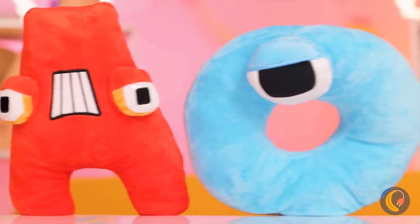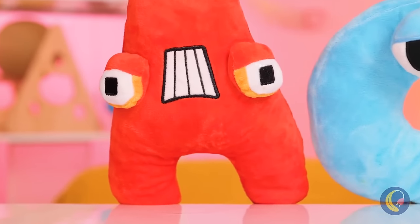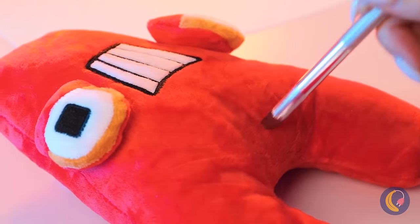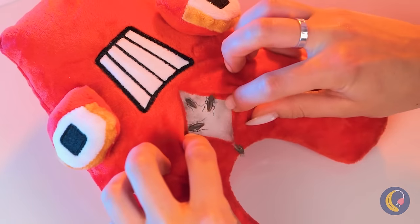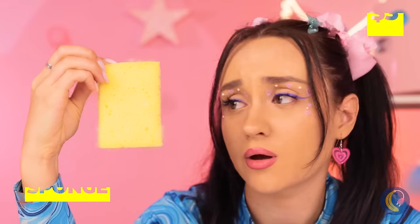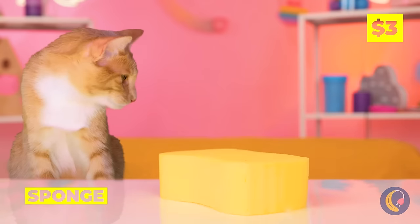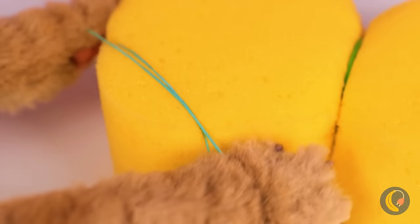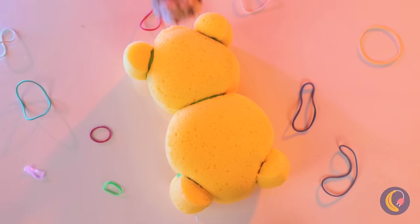Our alphabet friends are here for a visit, and A's just in time for a check-up! Wait, that shouldn't be there! Silly A, you can't eat sponges! But we can still have fun with it — cause now it's a teddy bear!